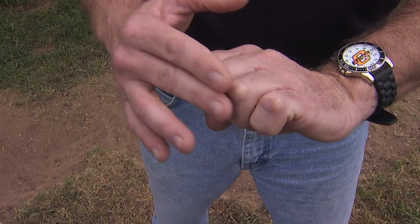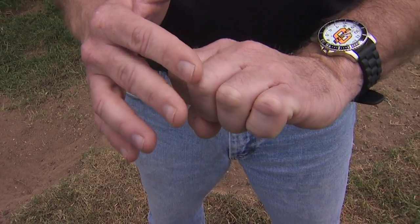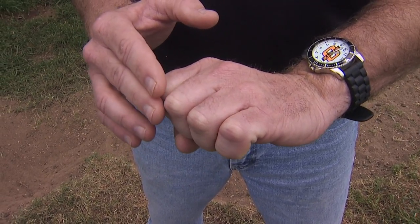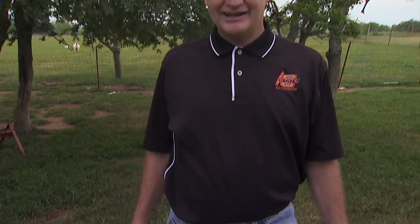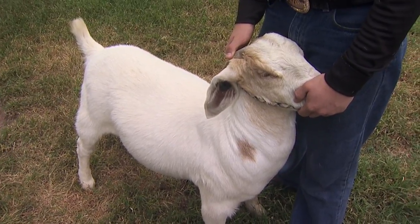Going even further on my hand, you can see between the fingers we're starting to get down into that thin category. So everybody has their own tools on their own body to do a body condition scoring. Now I'd like to bring out a goat and show you how and where we're looking for the places to score on a goat.